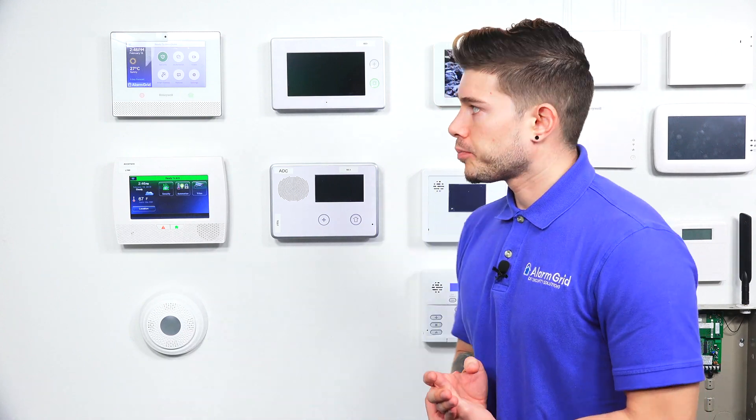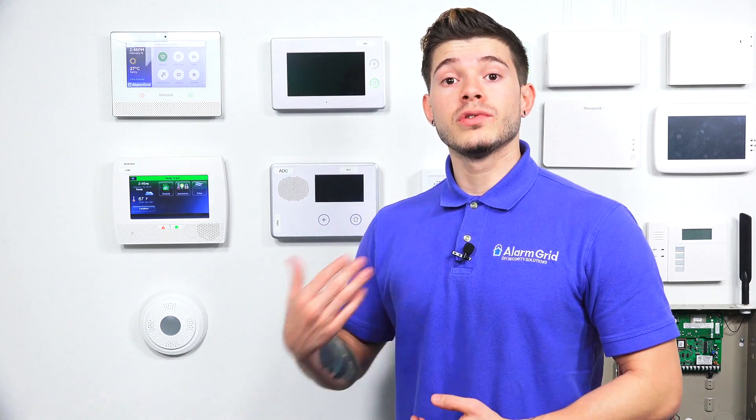What I mean by that is the old 6-series devices used to use a sequence that started with 00-delta-0-2-delta — and I'm talking about the serial number. Now, Honeywell recently ran out of those sequences, so they now started to move on to the sequence that starts with B8-2-C-A-0. That is the new serial number.